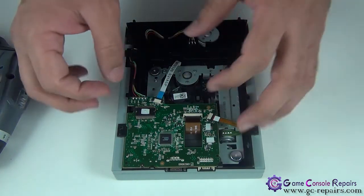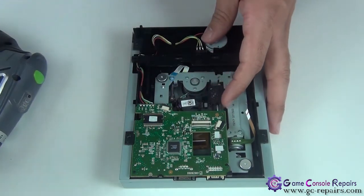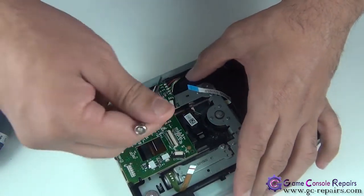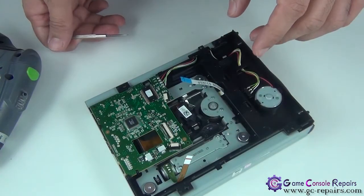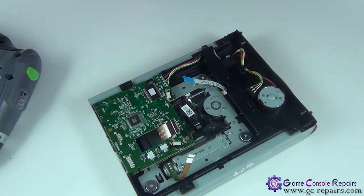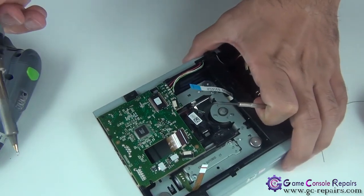Next we'll be disconnecting the three cables. Then we'll be desoldering all these wires and removing the PCB. Simply take out the wires first. We'll be desoldering all of these and placing our Executor unlocked PCB. Simply desolder all these wires one by one.